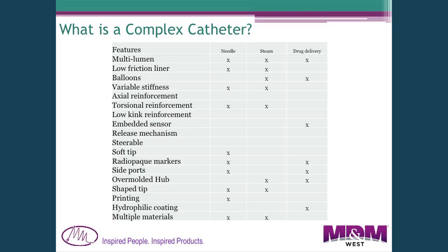Catheters sometimes need to be steerable — you put multiple pull wires into the wall to tip the end one way or another. Other features include soft tips, radiopaque markers to see the catheter under fluoro, side ports for delivering drugs, proximal separation of multi-lumens for individual access, shaped tips, printing on the outside for depth positioning, hydrophilic coatings for slipperiness, and finally multiple materials — different plastics, nitinol wire, Teflon, and so on.